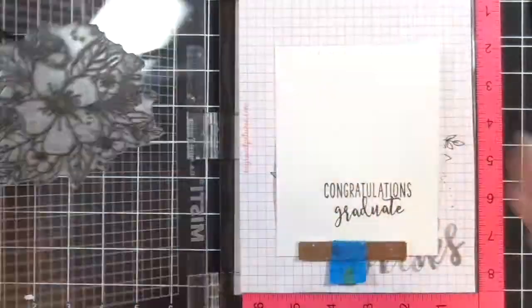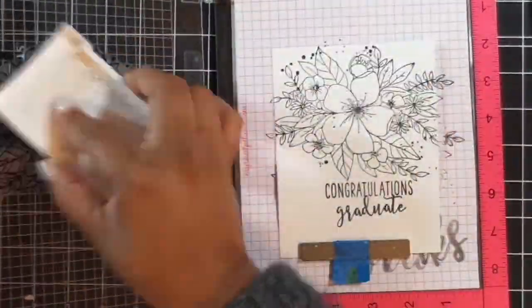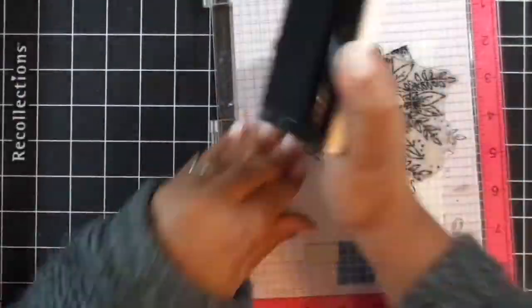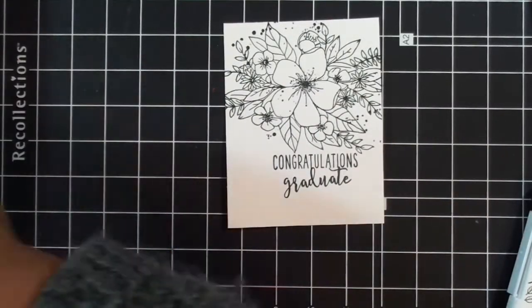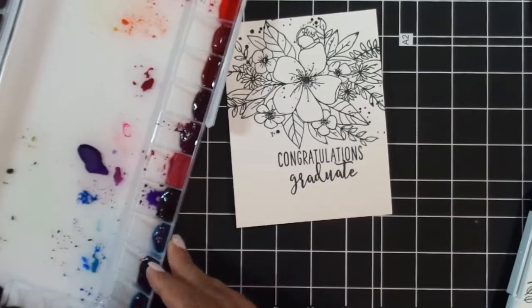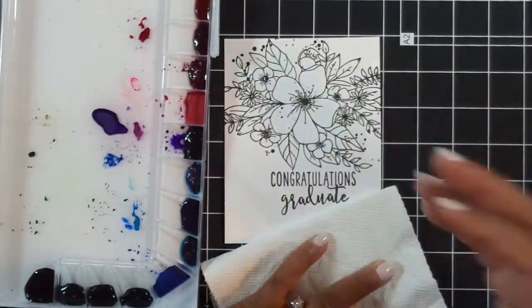There's that beautiful Hello Lovey stamp from Concord & 9th — that is an amazing stamp set. Every time I color this thing in, I am just awed at how beautiful it is. So I'm going to get my paints out and use my Mission Goat watercolors, and I'm just going to start painting.